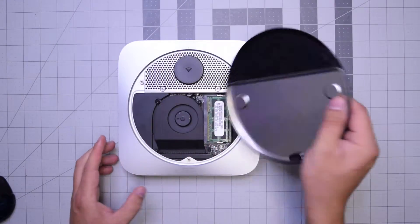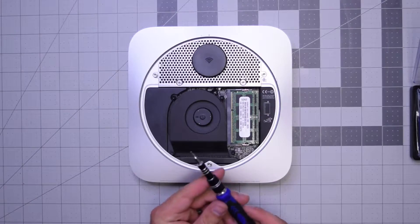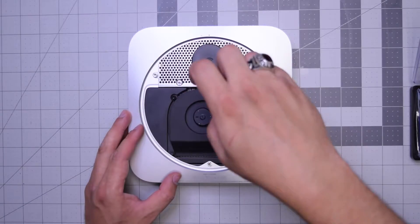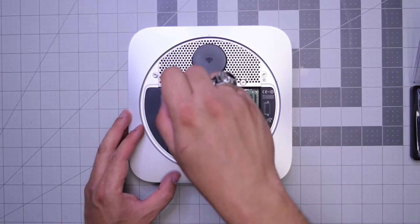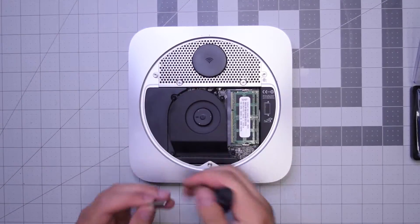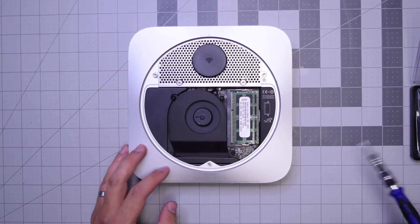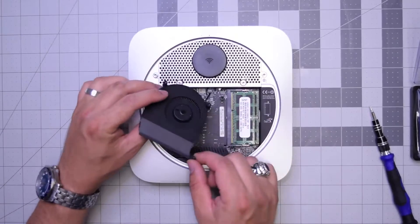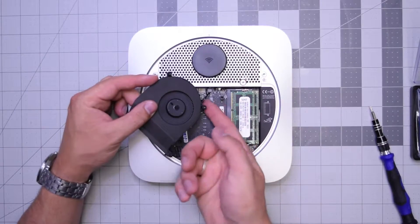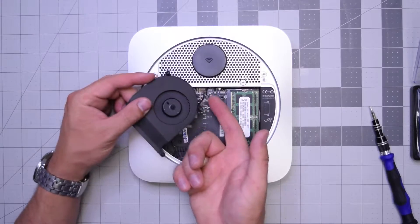Now we have access to the inner parts of the Mac Mini. We'll need to remove the three T6 screws securing the fan — start with the top right screw, then the top left, then the bottom long screw. Lift up the fan and gently get your finger under the cable and push up until it pops out of its socket. Make sure to do this gently — don't rip this cable.